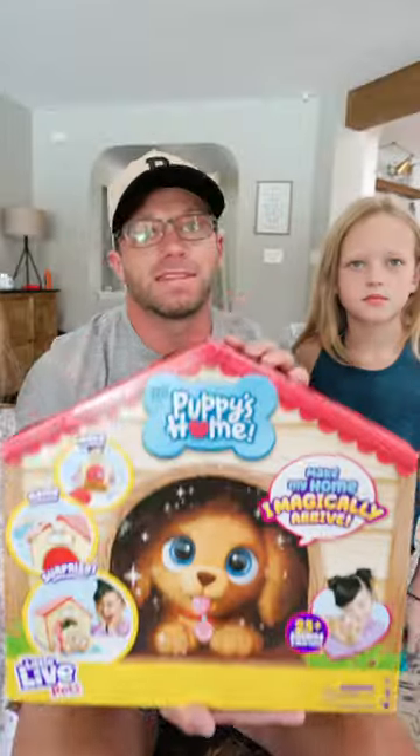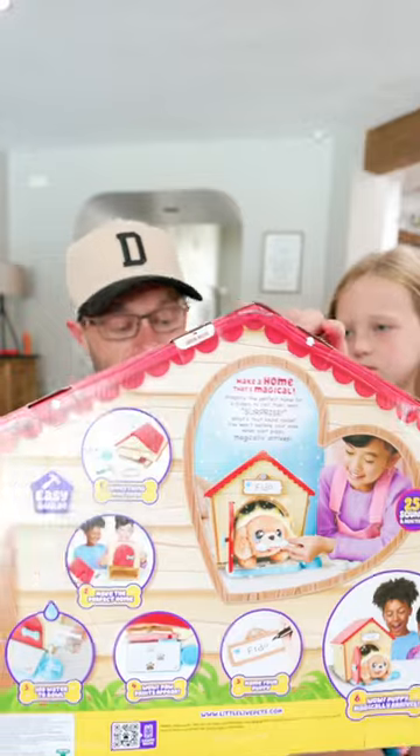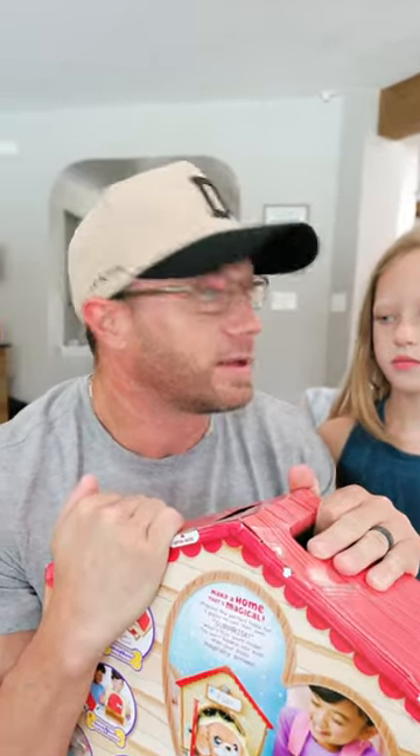Okay guys, we just got the cutest thing in the mail from Moose Toys. It's the new Little Live Pets My Puppy's Home. You get to build a doghouse and the puppy magically appears.